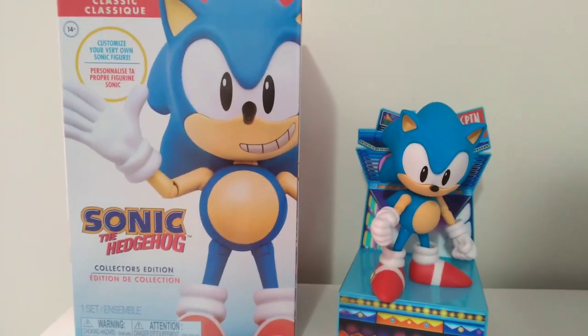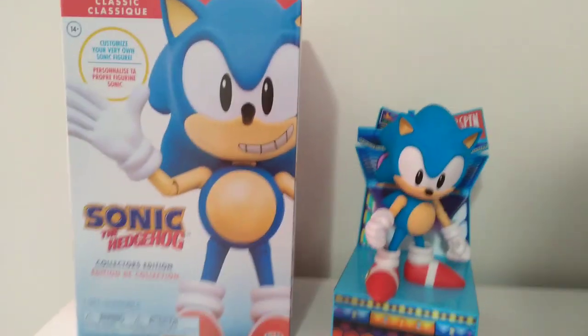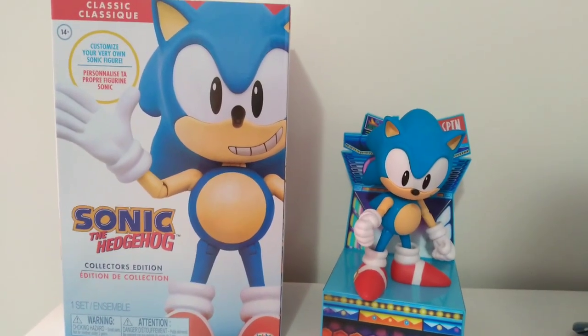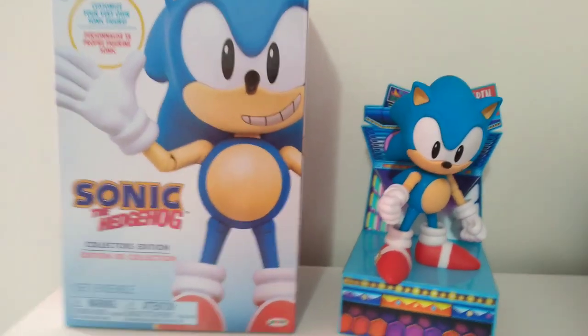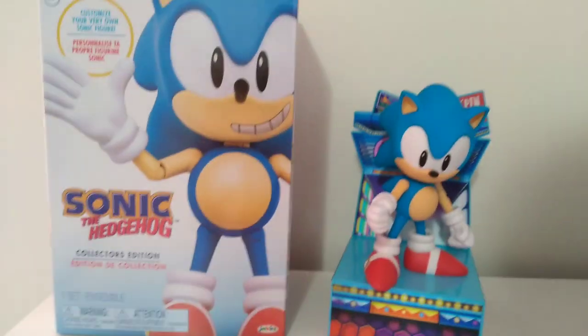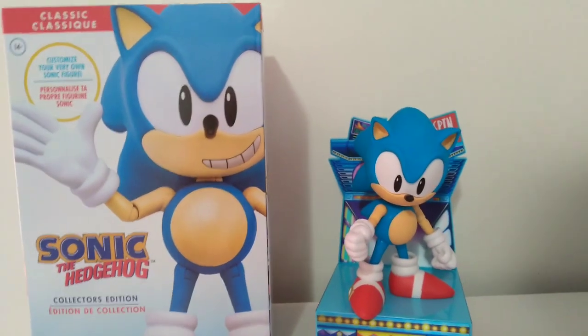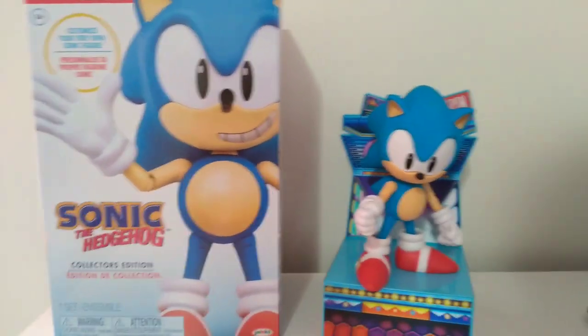So that basically concludes our unboxing video. If you did like the video, please be sure to like, comment, and subscribe. Let me know what you think I should do next. This was really fun, and now I got a cool little Sonic figure out of it. Thanks for watching. Take care.